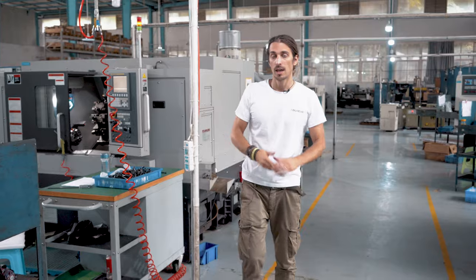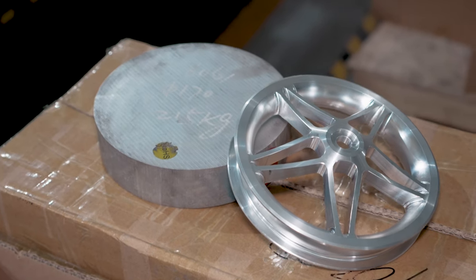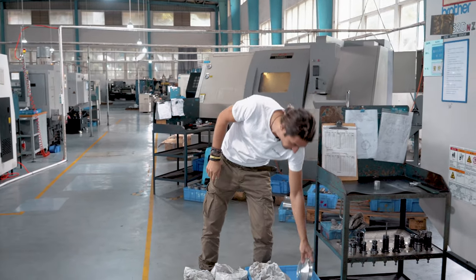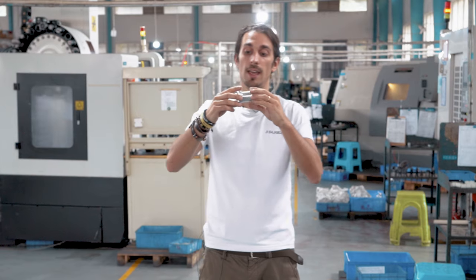This particular driveshaft is a G4X driveshaft. Keeping walking, we can see the machine that is making the 10-inch alloy wheels. It's a big part — at the moment it's quite heavy, but it will look very good once it's finished. Further along we also have the out drive, which is the part that connects to the driveshaft and connects to the actual drivetrain.